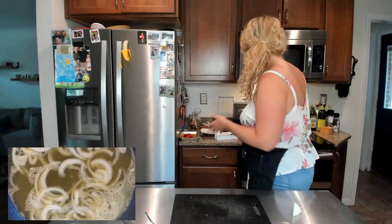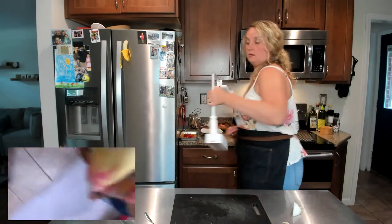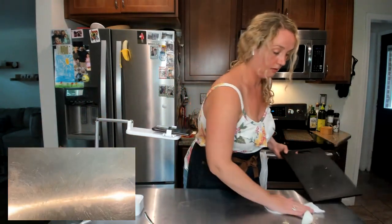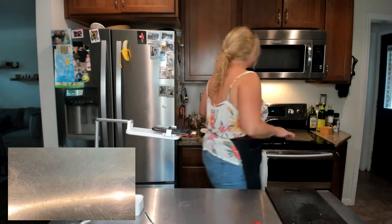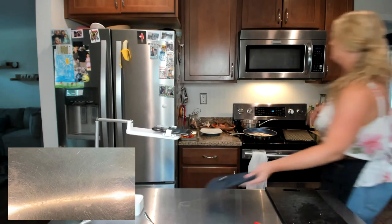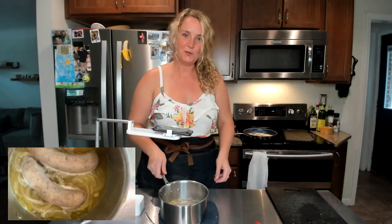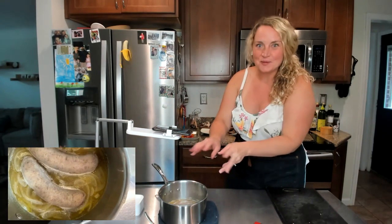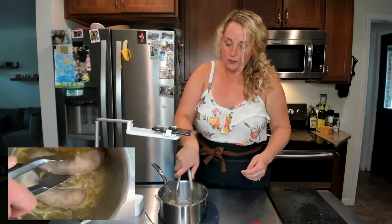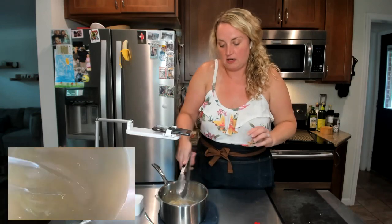We've got our little hot tub going and I'm going to bring this up to a low boil. Then we're going to put in our brats. I went ahead and did some brats ahead of time as far as the simmering process — let me show y'all that goodness. You see that shine from the butter? That looks so delicious. They're mostly cooked right now, and then we're going to sear them off on the grill.